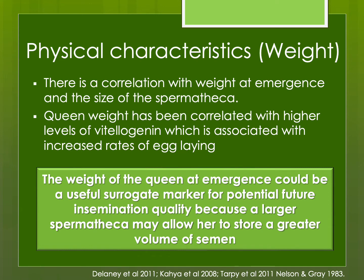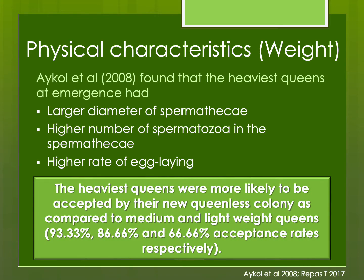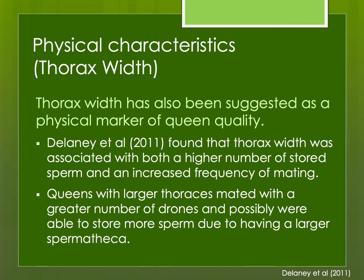The weight of the queen at emergence is a useful surrogate marker because it predicts roughly the size of her spermatheca and often can predict her potential egg-laying. The heaviest queens tend to have larger spermathecae with a higher amount of stored sperm, a higher rate of egg laying, and are more likely to be accepted by their new queenless colony compared to medium or lightweight queens. Thorax width has also been suggested as a marker of queen quality — larger queens have larger thoraces, tend to mate with a greater number of drones, and possibly store more sperm due to having a larger spermatheca.